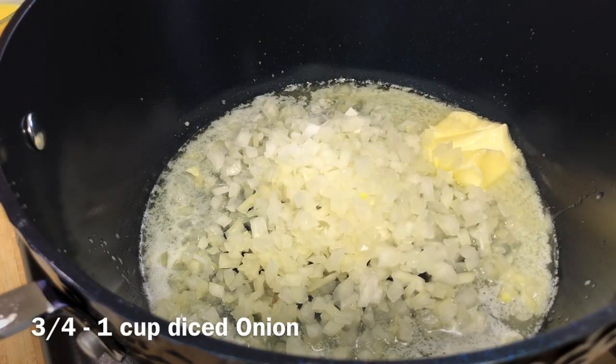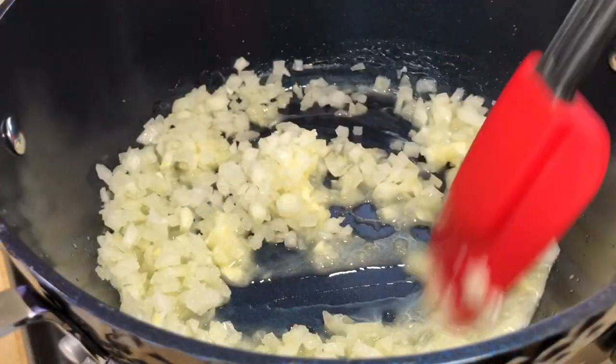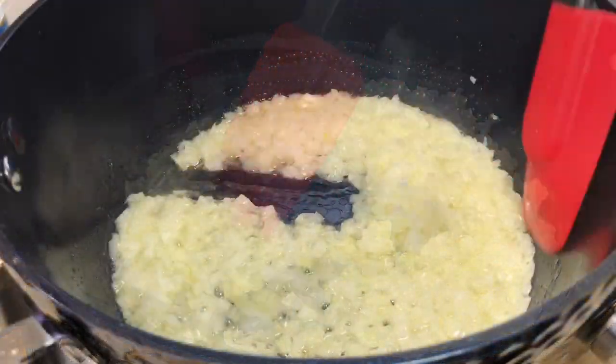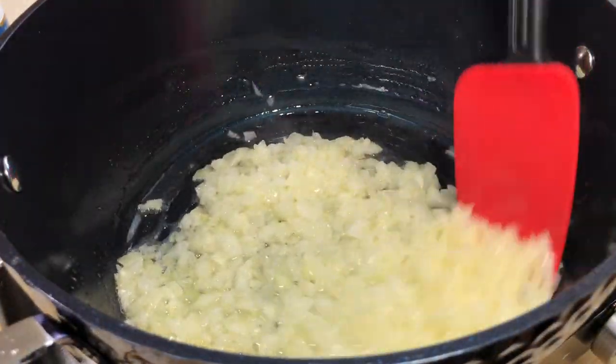To start off, you're going to go ahead and melt some butter down in a pot, and then you're going to add in some diced onion. We're going to let this onion cook until it starts to get nice and soft.